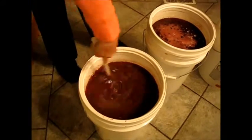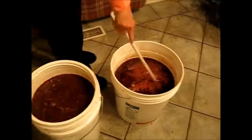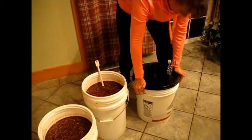Now try to maintain the temperature in the bucket between 75 to 90 degrees. Any colder or hotter and the yeast won't work right. Put the lids on the bucket and let your wine ferment.